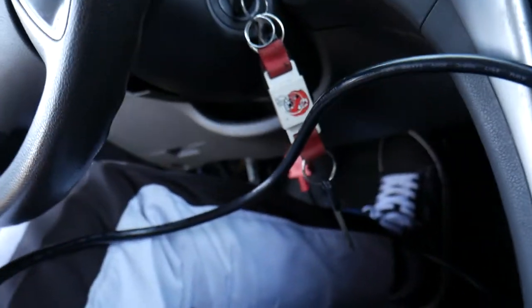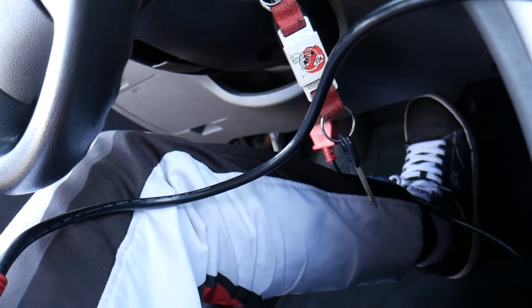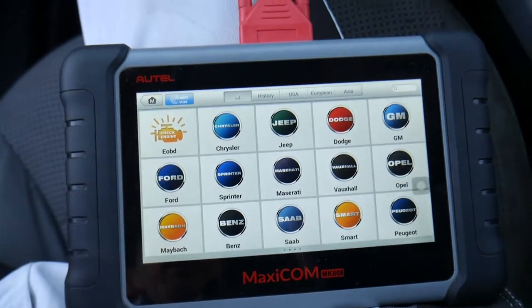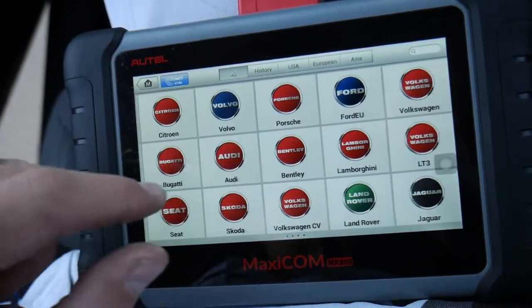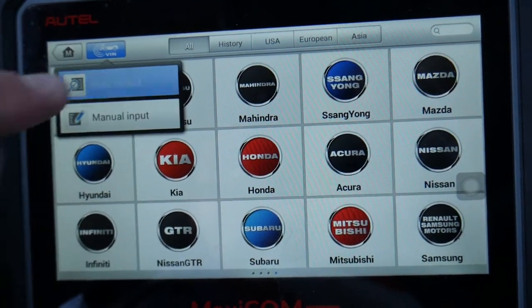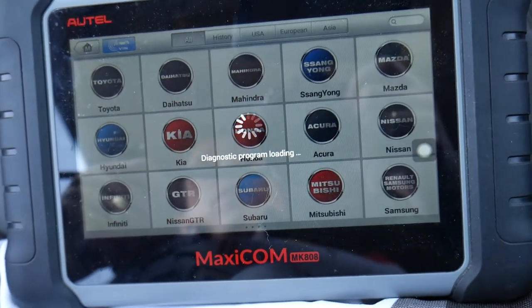I have the OBD computer connected to the OBD port under the dash — right there. That's the scanner we're using. Many of you requested information about it; I'll put the link in the description below. This scanner works on any car you can think of — it's amazing. Check it out: it works on Hyundai and Kia right here. All you have to do is click 'VIN' to detect — it's going to decode the VIN number.